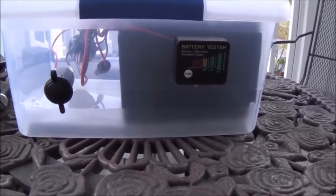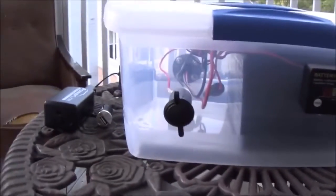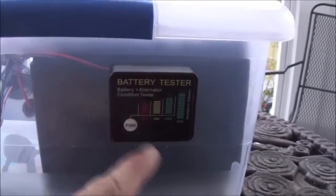I haven't completely finalized the final design here, but as you can see I've got a pretty large battery in there, and I added a cigarette lighter plug. I do have a battery tester on there. It's just a container that I picked up at Walmart actually.